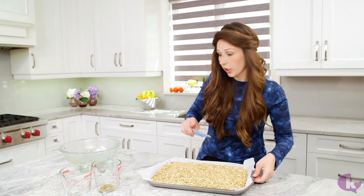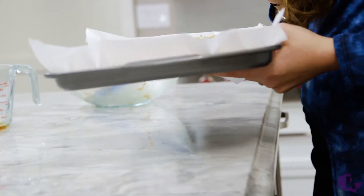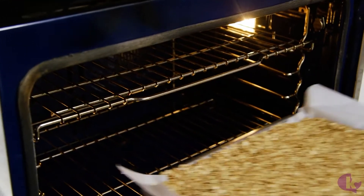Preheat the oven to 325 degrees and bake for 40 minutes, but rotate the pan halfway through. So if you're setting a timer, set it for 20 minutes, rotate the pan, then another 20 minutes.